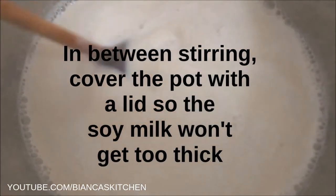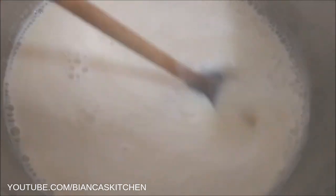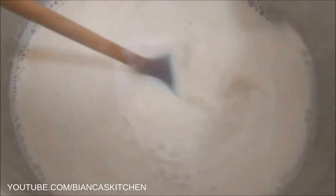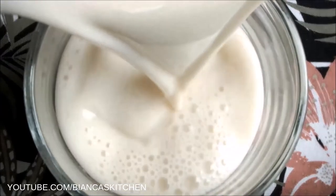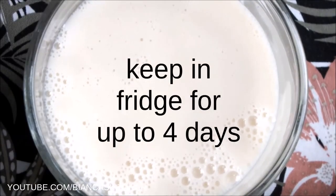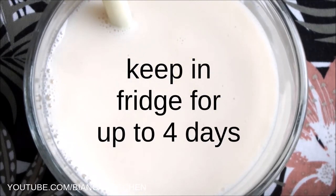Most other recipes tell you to boil the soy milk for half an hour or something, but for me that is too short. Two hours later, let the soy milk cool down or use it right away if you want to enjoy some vegan hot chocolate. I've tried many things, but my combination of the three factors I explained works best for me. Of course soy milk always will taste like soy, but mine doesn't have a nasty beany taste, and I absolutely love it.